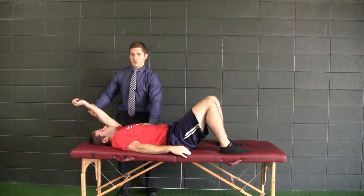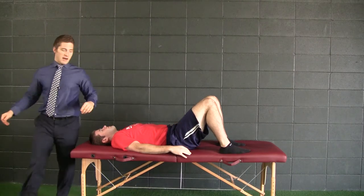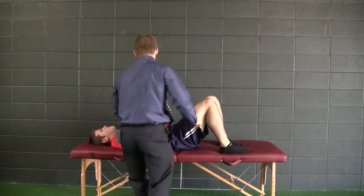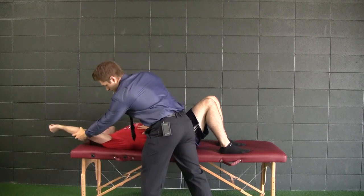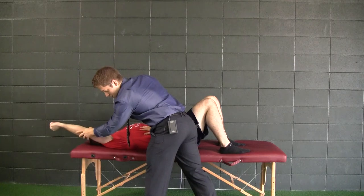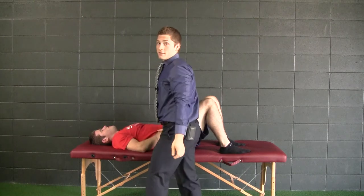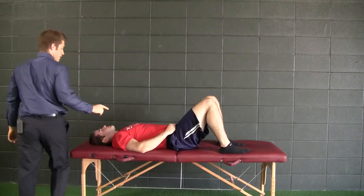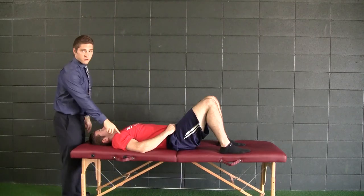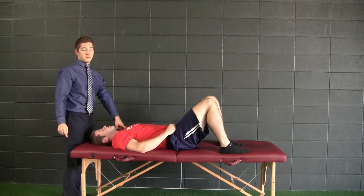Do you see that? Jay, can you see that? Then let's see the other side. This one seems blocked at first, but I can push it a little bit — he's just stiff. He works out a lot. So I'm going to say he's got full shoulder flexion here on the right, but does not have full shoulder flexion here on the left.